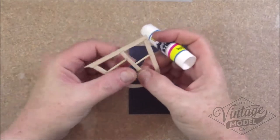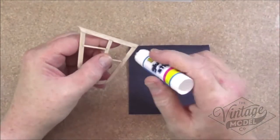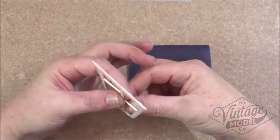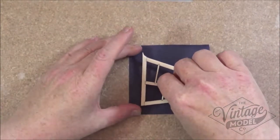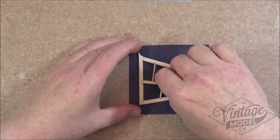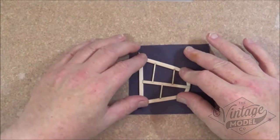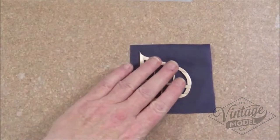Just noticed a bit of a thick patch there so I'll get that off with my finger. Again a similar process — just flatten it out really, press it down and put it to one side.